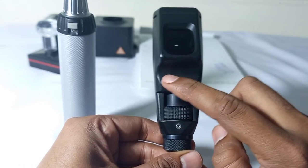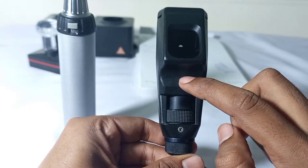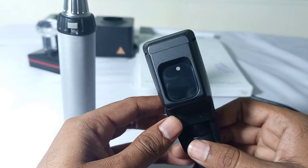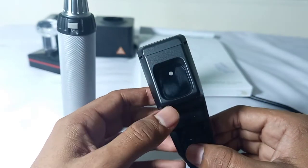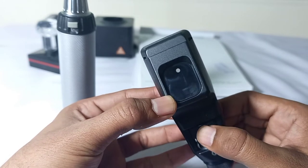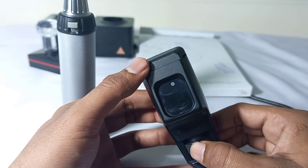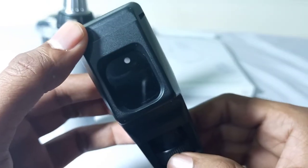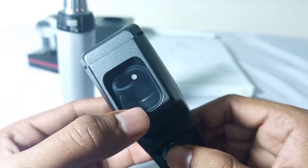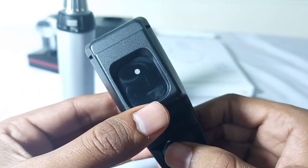Above the sleeve of the retinoscope, you can see inside the retinoscope there is a condensing lens, which cannot come out on its own. When I move the sleeve up, you can see the condensing lens coming out. So the condensing lens inside the retinoscope is movable.